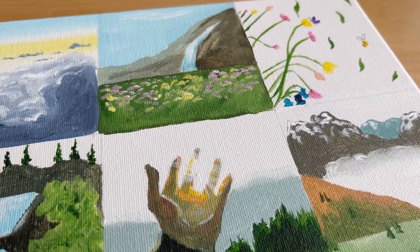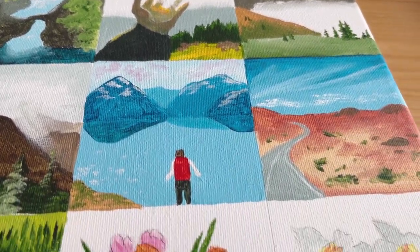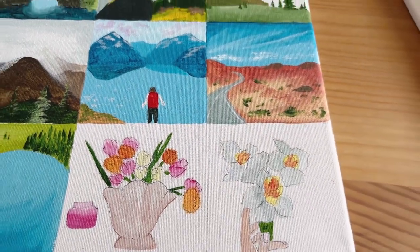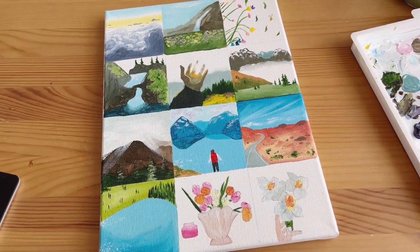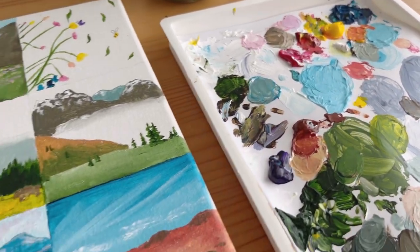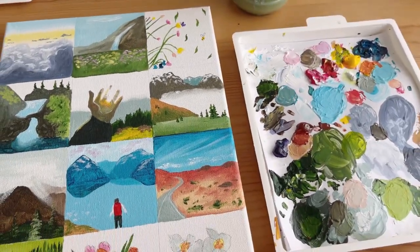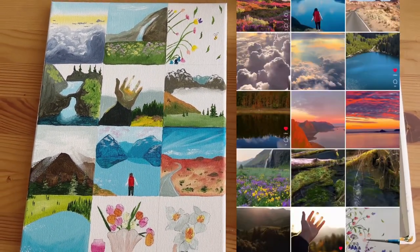I didn't record the last ones because I didn't think they would be that interesting, but yeah, this is painting my camera roll. You can see all the others I didn't show on camera, but you can see the finished look — it's so bright, so colorful. Let me know what you think in the comments below. Here's my color palette next to it in case you're interested, and here's the side-by-side. Let me know how you think I did.